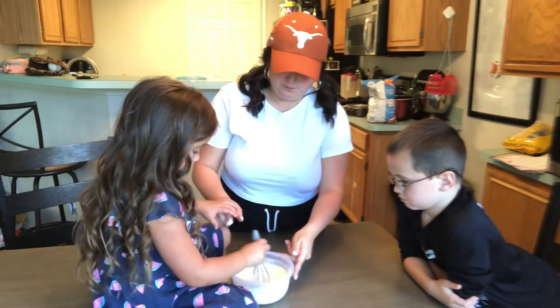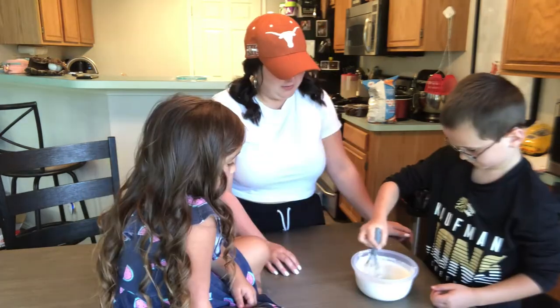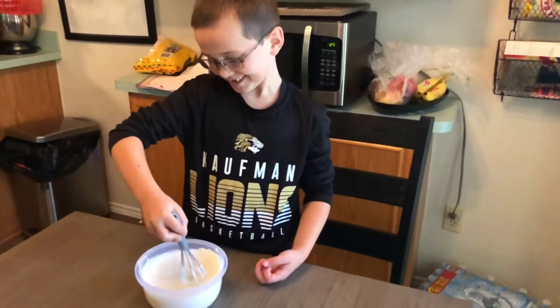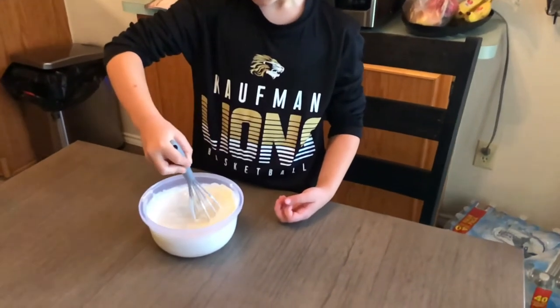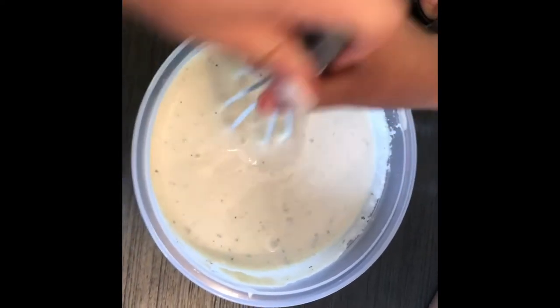Sissy's going to get a turn. Let's keep it in the bowl. You're looking like a pro, like mommy. Look at that whisk — you need to do it in slow-mo. This will be the consistency for right now. It will thicken and will be like a regular ranch when we're all done.